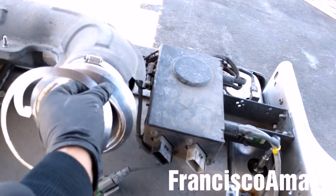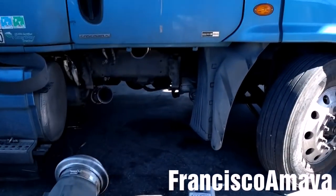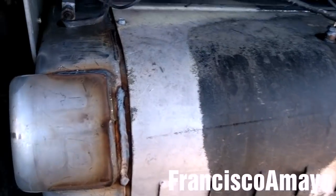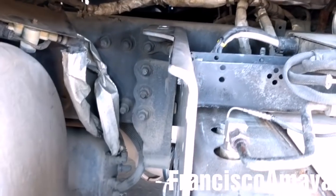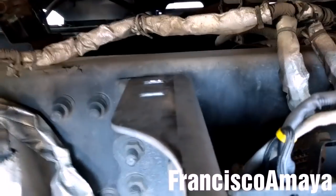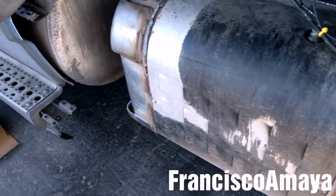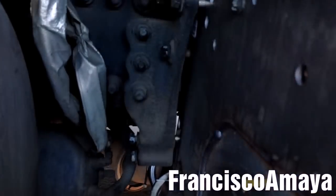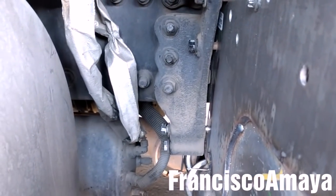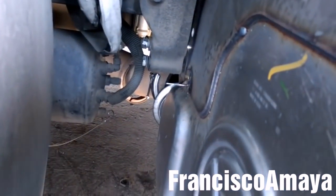Then I'm going to install the two new gaskets for the inlet and the outlet. Now I'm going to put the SCR box all the way to the frame and get it up to align it with the brackets. Now the SCR box is aligned with the bolts. I'm going to install the two top ones, then all the bolts on this side, then align the other side and install all the bolts.